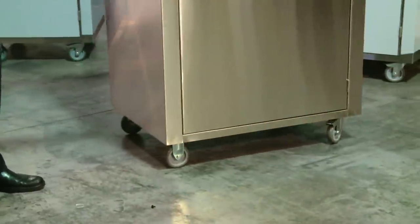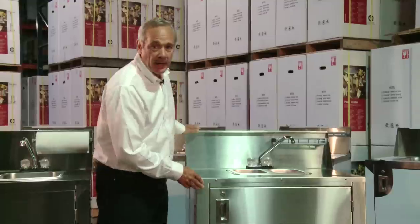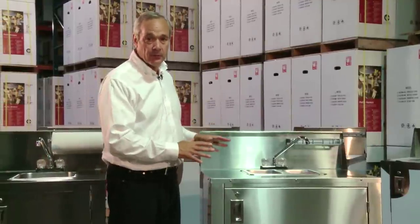Our four casters make the units very portable and easy to move. Two of the casters are swivel, and the other two are locking, so once in place you can lock the unit tight.